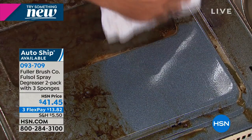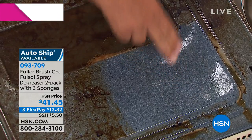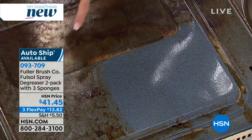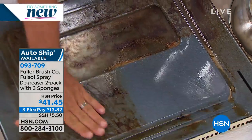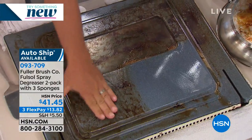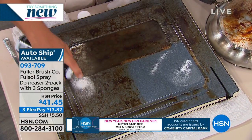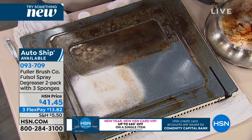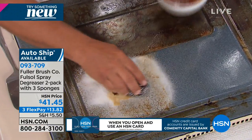Look at this — as an oven cleaner alone, just if you bought it to get your oven clean. Now scrape the before side again — literally nothing is coming off of there. That's real burned-on gravy that we used a blowtorch on, which is way hotter than your oven could ever get. I'm going to spray that on there again with a little bit of water and these stainless steel sponges.